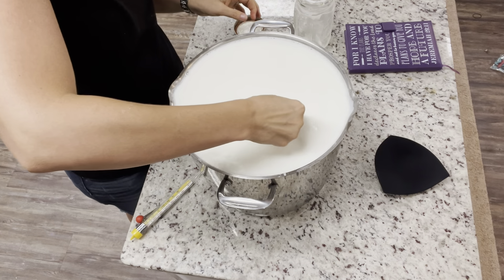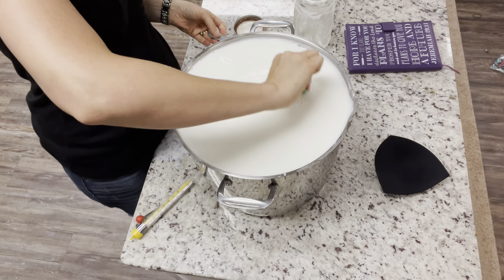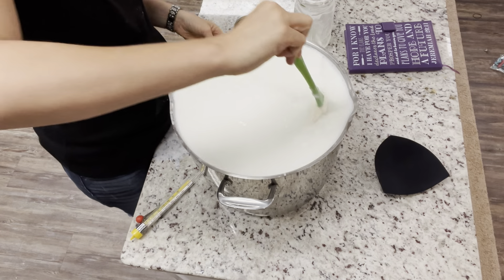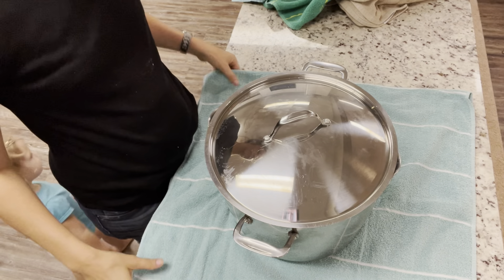Sometimes people like to put their yogurt in an ice bath to bring it down to 120 degrees faster — you can totally do that. Usually I have so much going on in my life I just scoot it off the burner and a couple hours later it's down to 120 degrees, and then I add the yogurt. You can do it however you like.